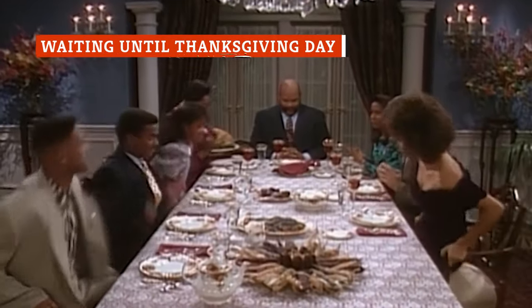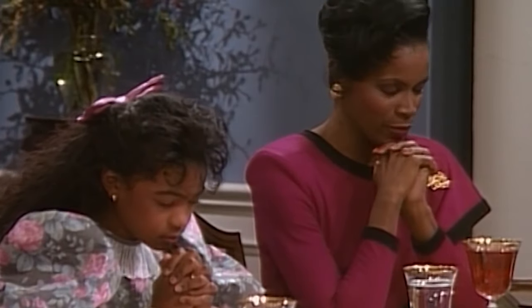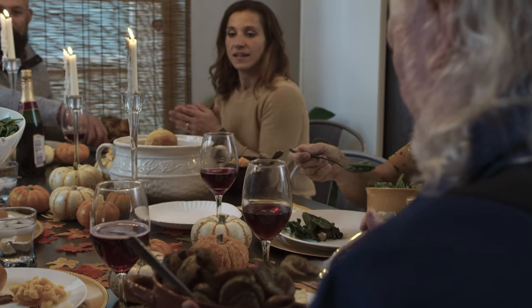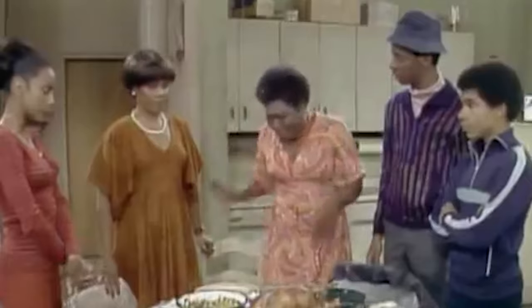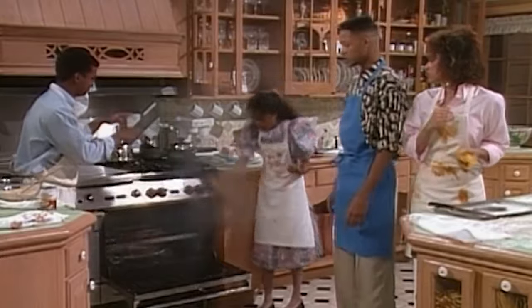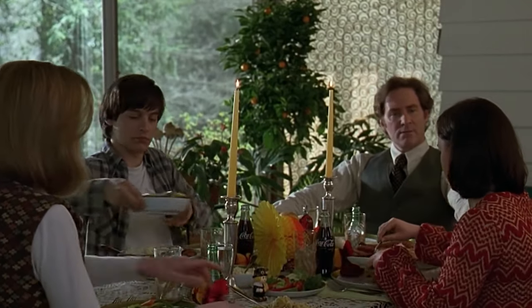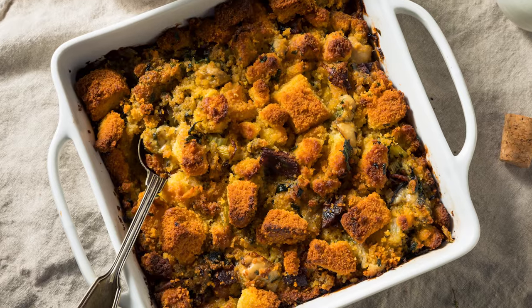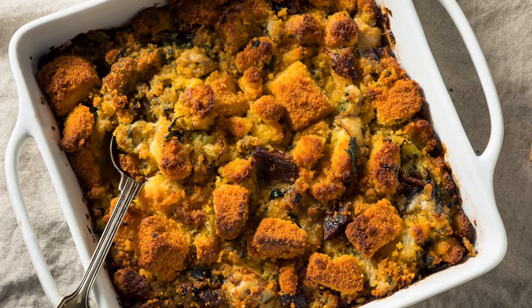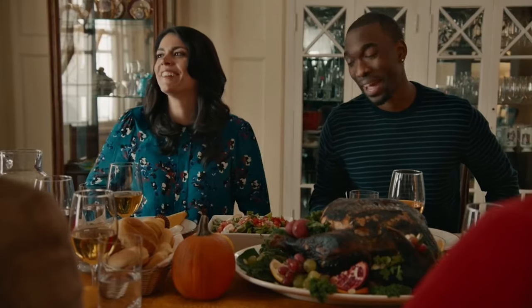No matter what dishes are gracing your holiday table, preparing Thanksgiving dinner is a lot of work. There are a lot of moving parts, and more often than not it involves putting together a meal that can feed a crowd. One of the easiest ways to set yourself up for stress is to try and make everything on Thanksgiving Day. There are plenty of elements of the meal that can be made ahead of time, and stuffing is one of those things you absolutely should be preparing before Thanksgiving, especially if you want to make it of the highest homemade quality.